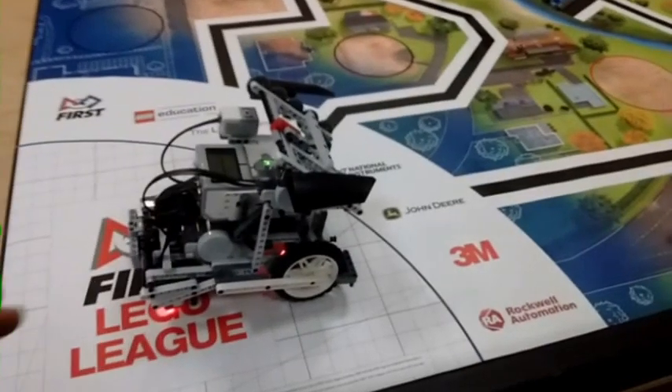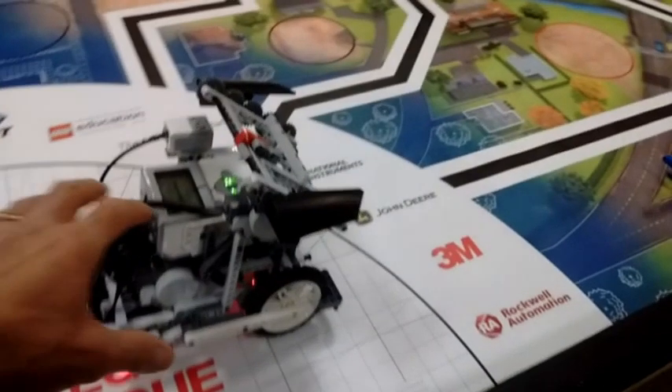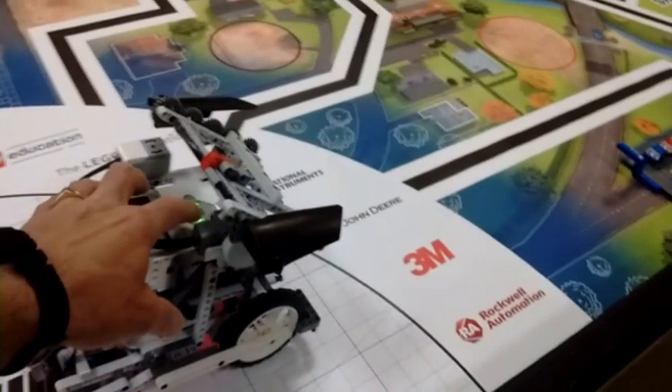What is going on YouTube, just helping you out here, and for today's video I will be showing you a 45-point mission set idea for the FLL City Shaper game.